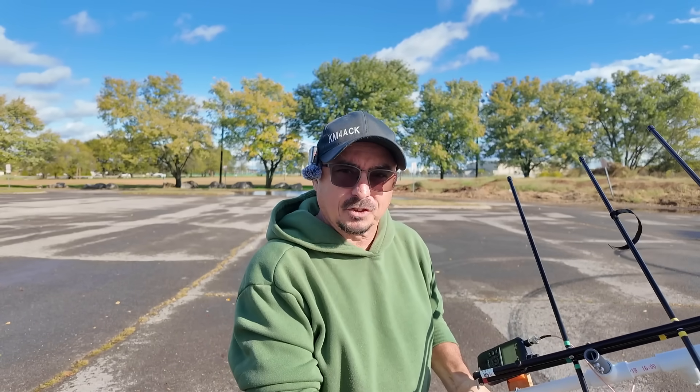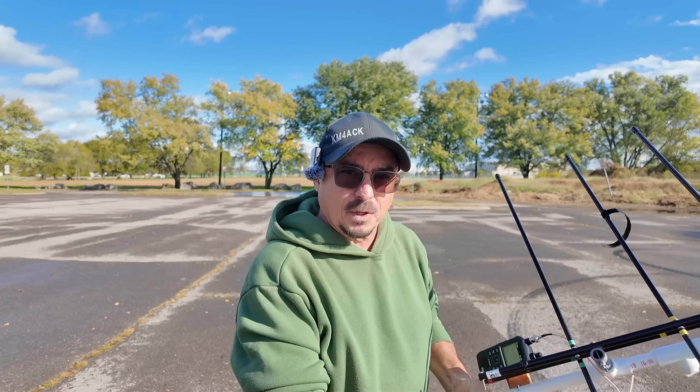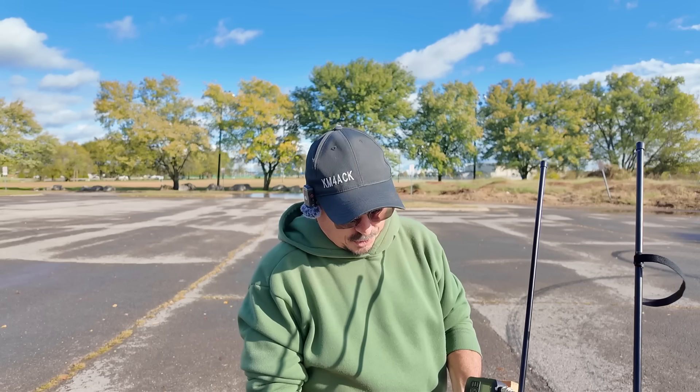I'm going to start dialing in some attenuation using the dial — there we go, I just dropped that signal out. Now I'm kind of pointed this way; the fox is sitting directly behind the camera, so as I come around I should be able to hear it again. Let's wait for it to start transmitting. I'll back off the attenuator just a touch to make sure we're open enough to hear the signal when it starts back.